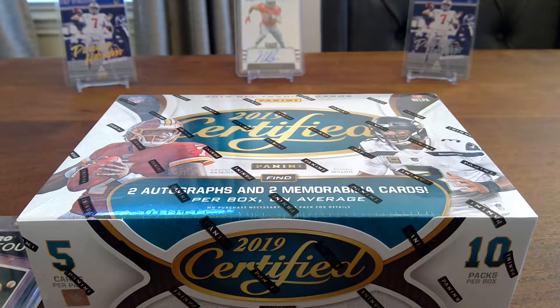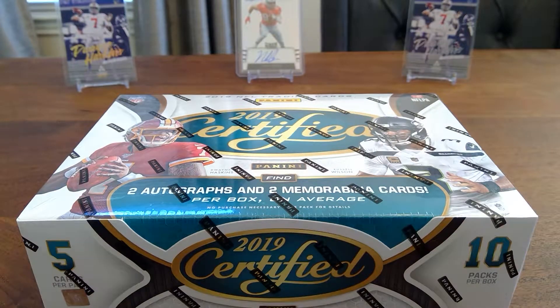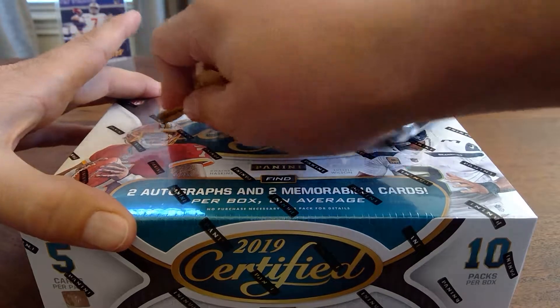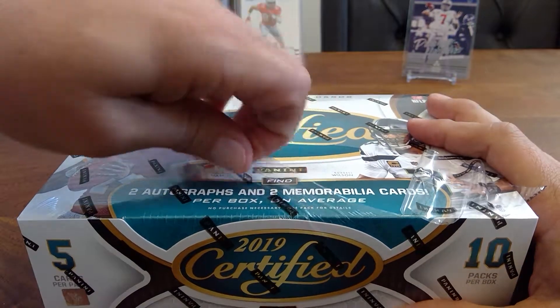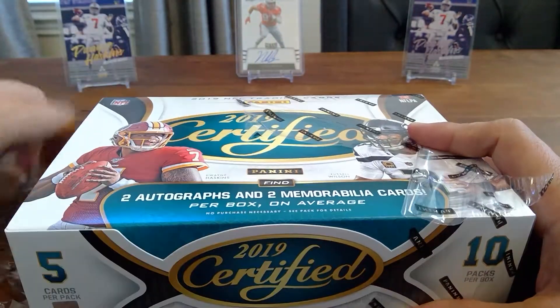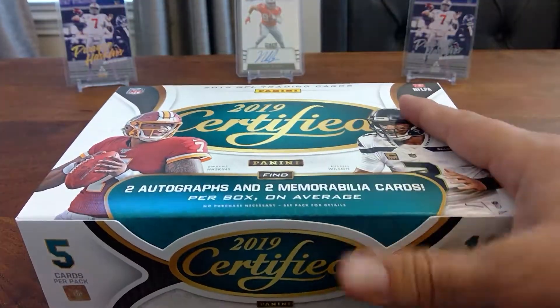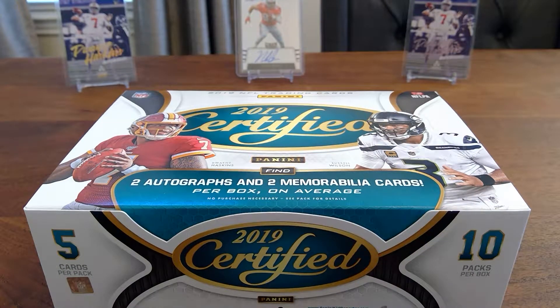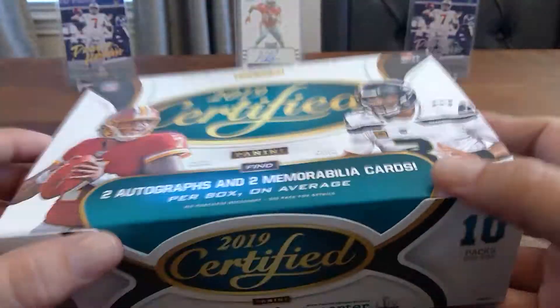I wanted to give this one a shot and see what's going on. I've got a one-touch ready for that RPA that I pull, and I've got some good luck in the background. We want a Haskins — we'll take a Bosa. For those of you that have watched any of my other videos, I've only done two. This will be the second one. I'll PC anybody from Ohio State and Houston Texans, so I'll take any of that.